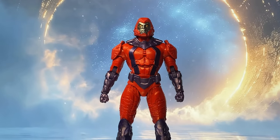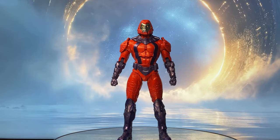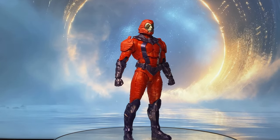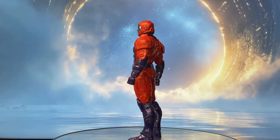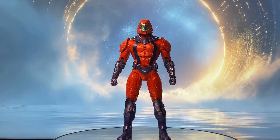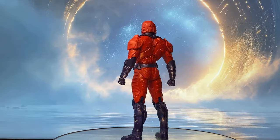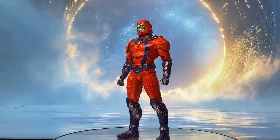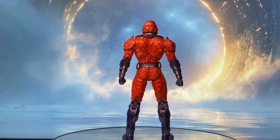Long ago, in the best reaches of the DC Universe, the Guardians of the Universe sought to create an interstellar police force to enforce justice across the cosmos. Thus, the Manhunters were born — mechanical beings programmed with a strict sense of justice.